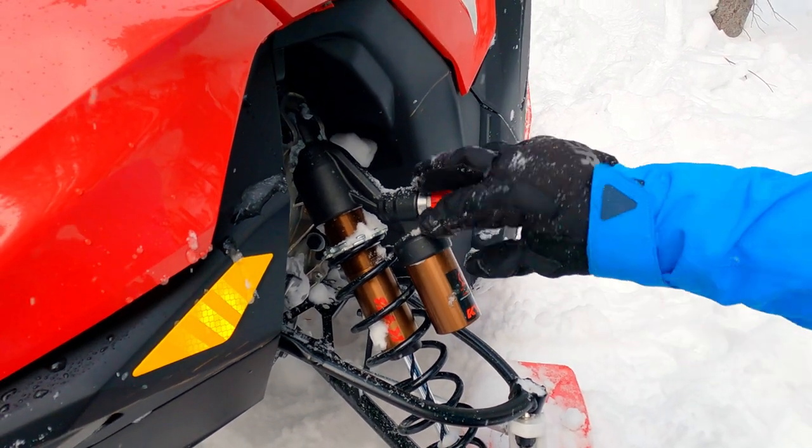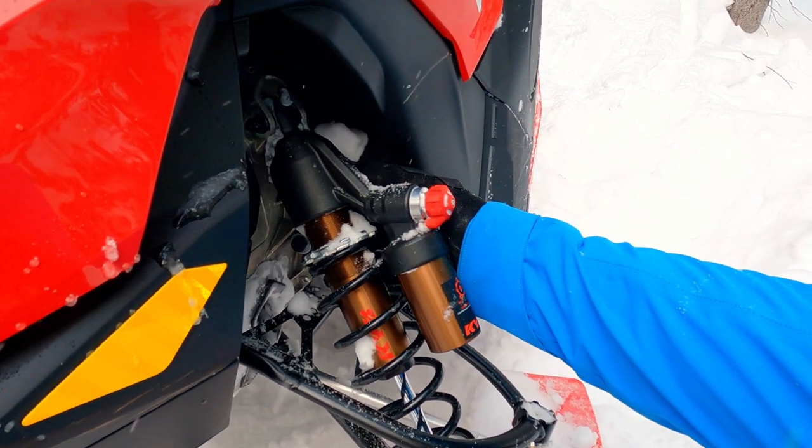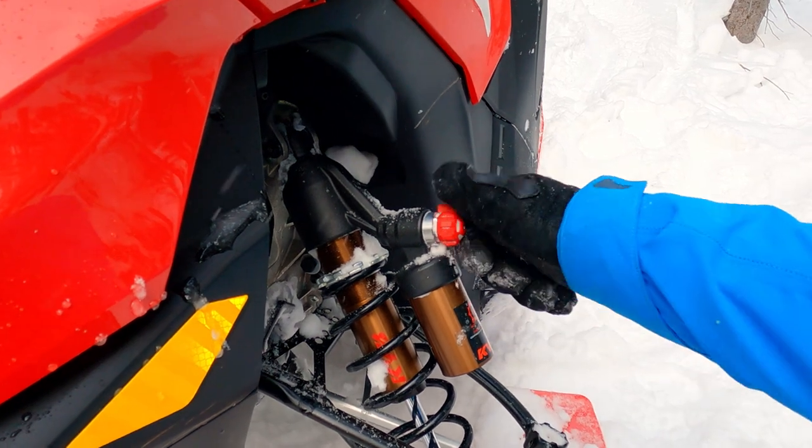Super easy to use. This knob right here doesn't really ice up or anything — it's not tucked away. On some sleds it's way back and tends to ice up and it's hard to turn. But this one is just right there, boom.